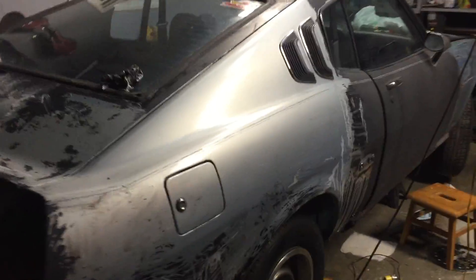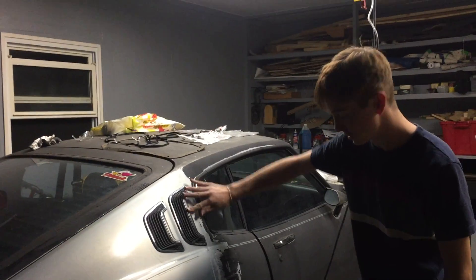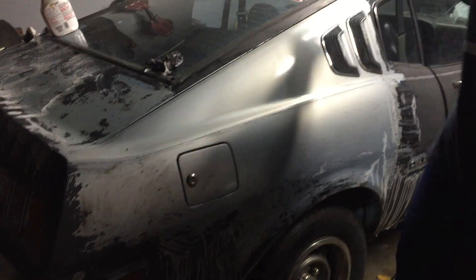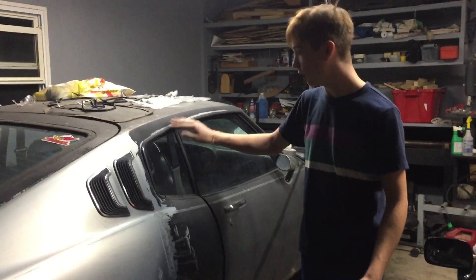You can see over here — the idiot before spray painted over all of this. It was just terrible. I mean, spray painted all over the key covers, over on both doors. But the color underneath looks really good. So yeah, that's what I'm doing.